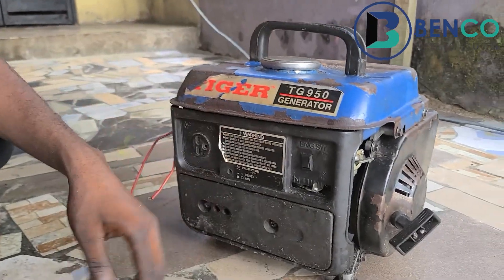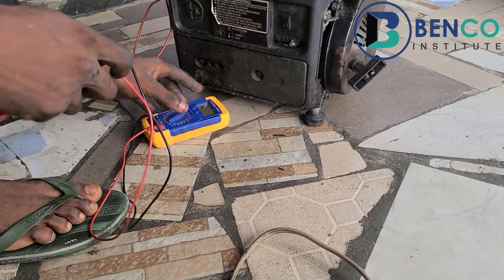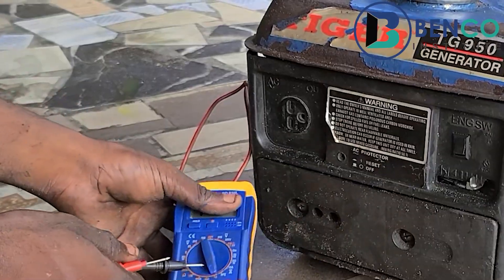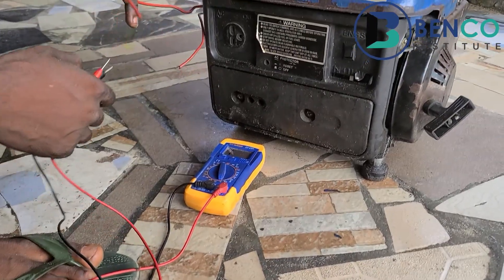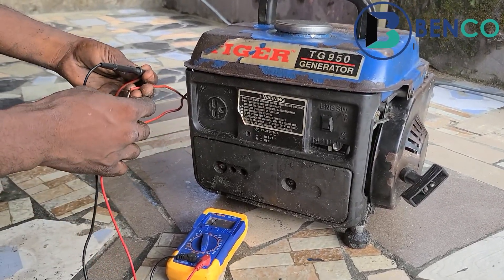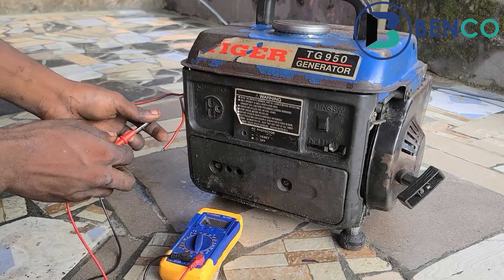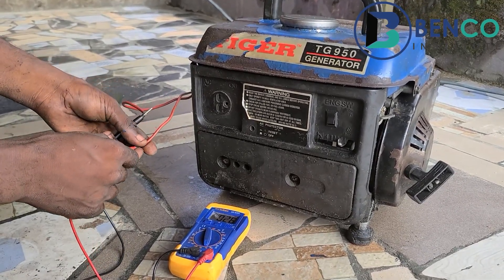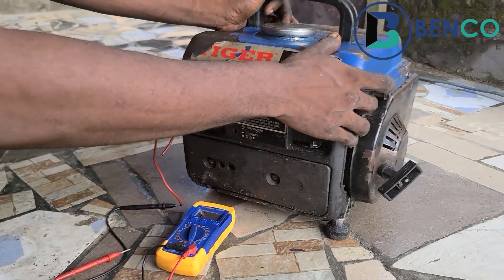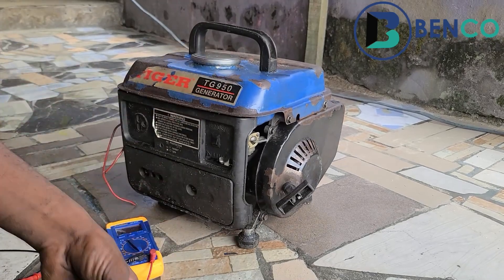What do we do next? We try to troubleshoot and see what could be wrong. The first thing I would do here is to test the generator for continuity. I set the meter to the continuity symbol and want to see if the generator is continuous or if there's a leakage anywhere. It shows it's continuous. What could be the issue then?